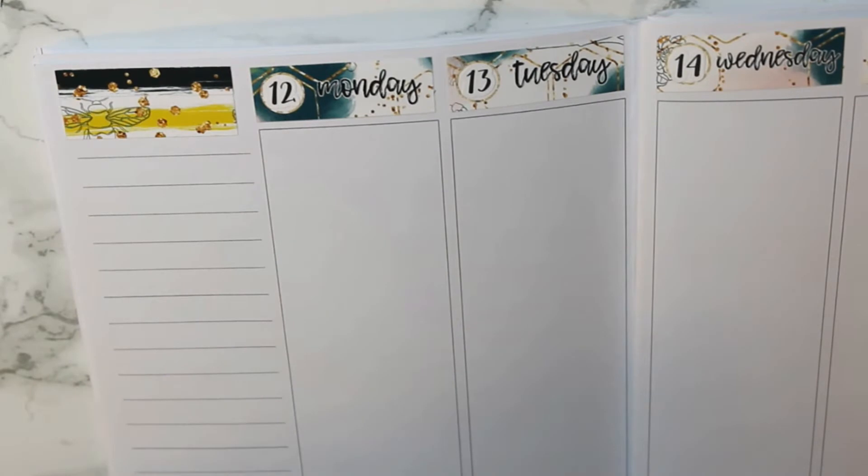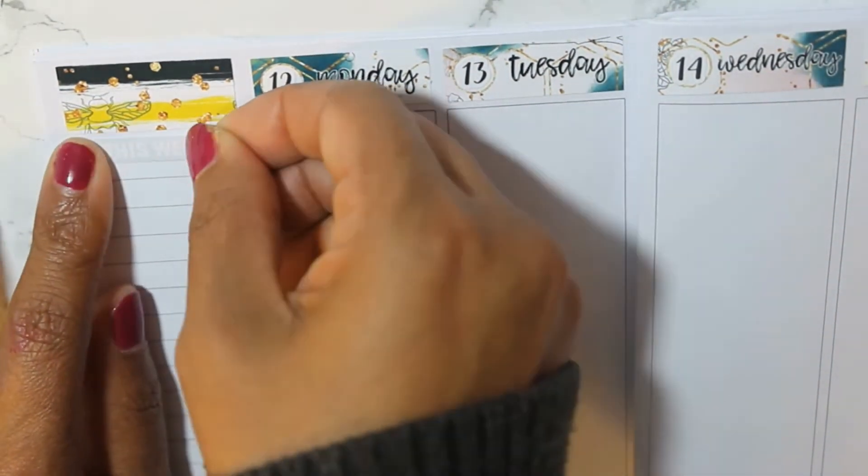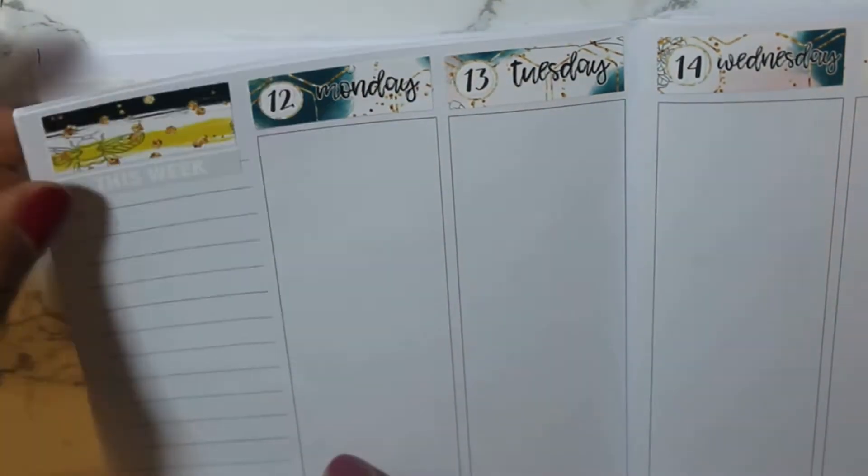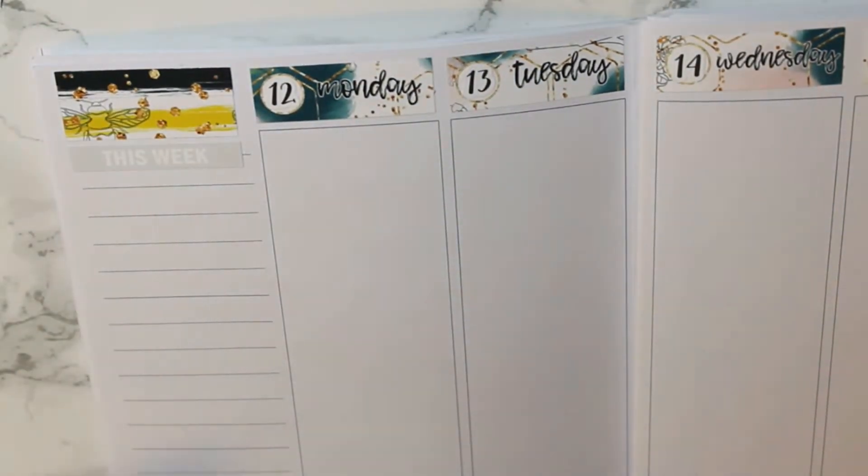I think I discovered last week that doing the sidebar before I dive into the week really helped me, although my sidebar is very crooked at the top, so we're just going to pretend that it's not.